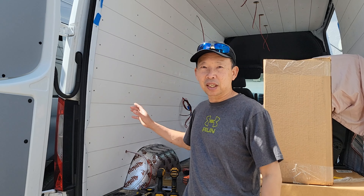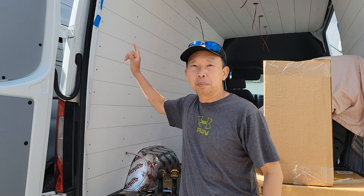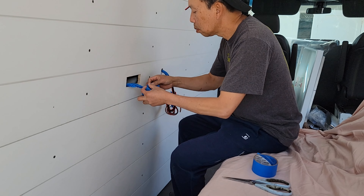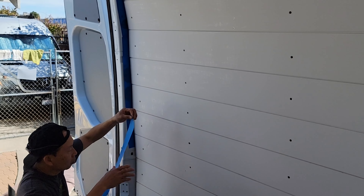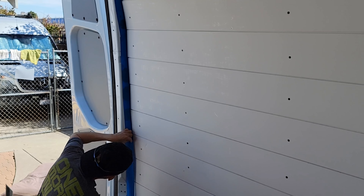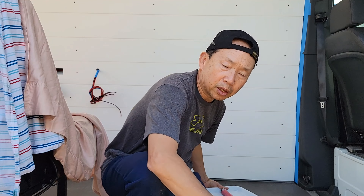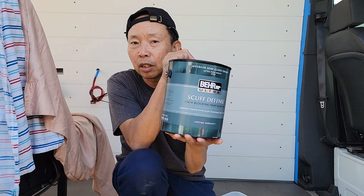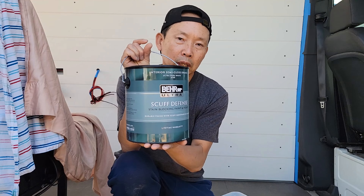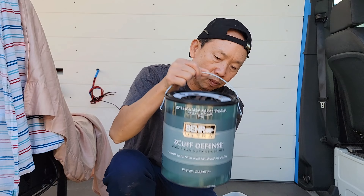Finally finished up with the walls — you can see it's looking nice. Now it's time to do the cleanup and then the painting. Today I'm using ultra pure white, bare stain blocker — this is primer and paint in one, with scuff defense. That's what we're using this time.